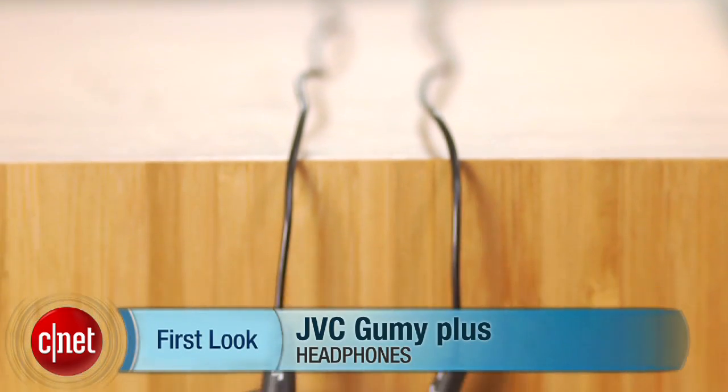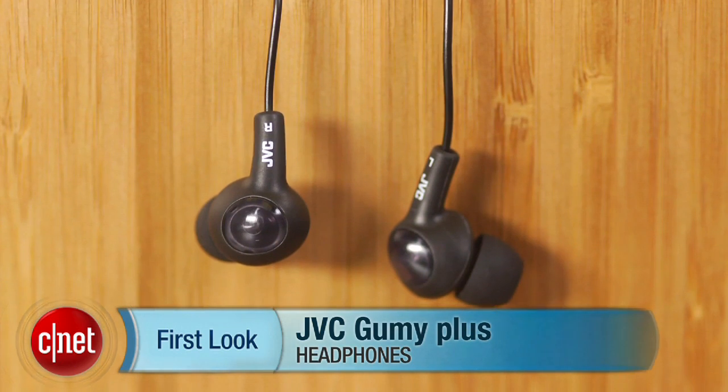However, it's hard to go wrong with any of these models at such a low price point. I'm David Carnoy, and that's the Dirt Cheap Gummy Plus in-ear headphone. Thanks for watching.